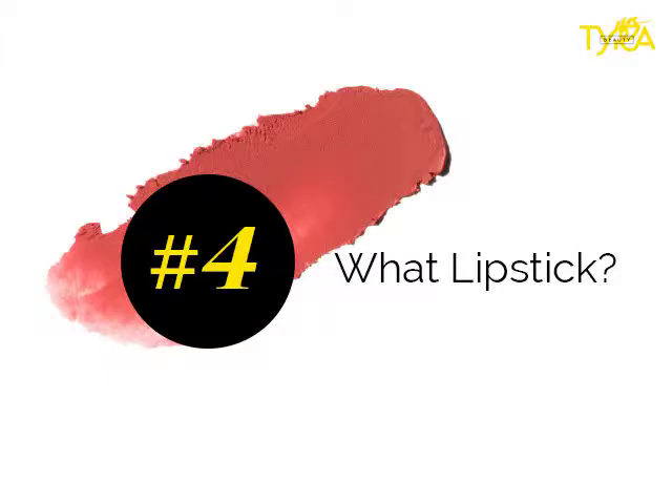We are going to move on to the What Lipstick and I'm going to use the color Younger Man. Perfect. And that's how you get the Minimalista Tie Over.